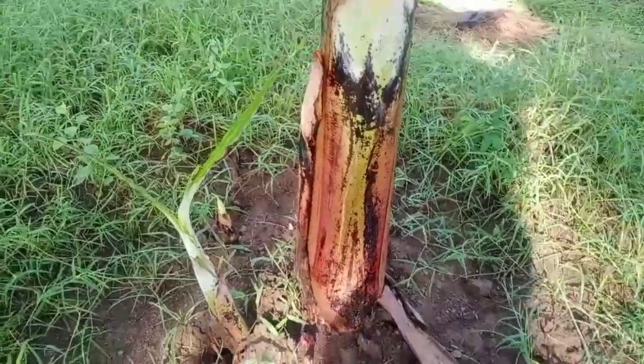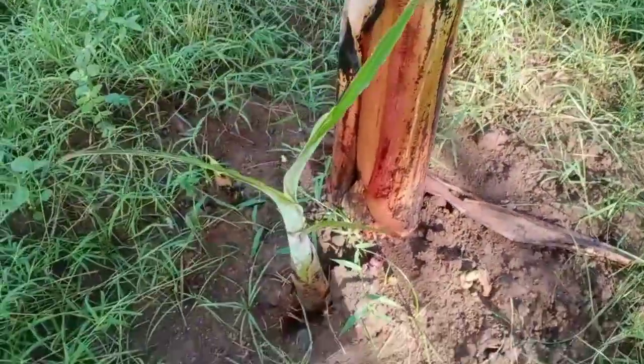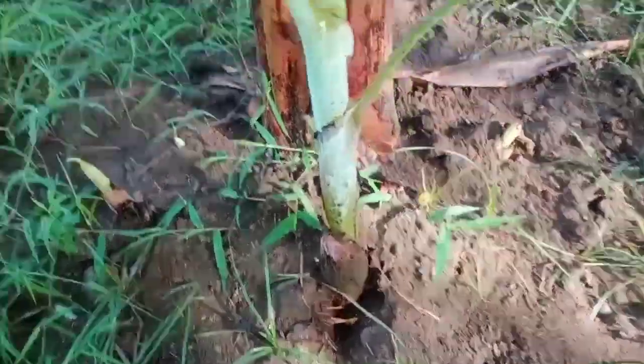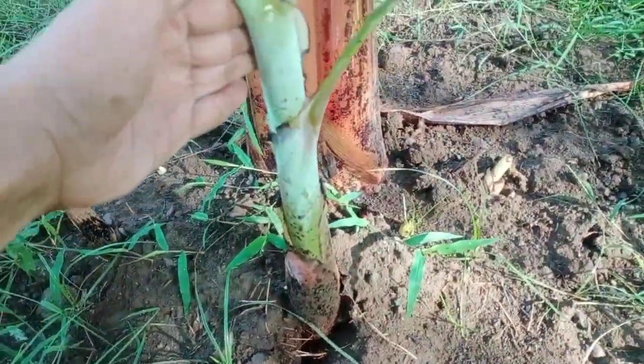In this case, there are two banana suckers already, and we will be removing the other sucker during the next cycle of our sucker control.